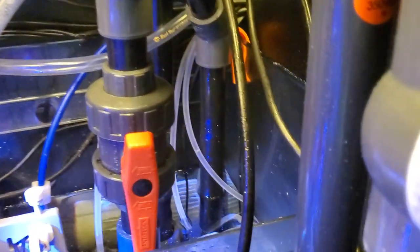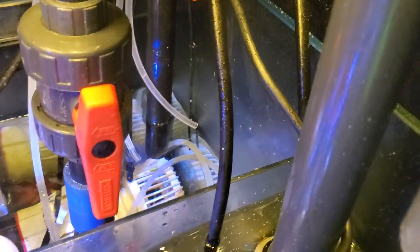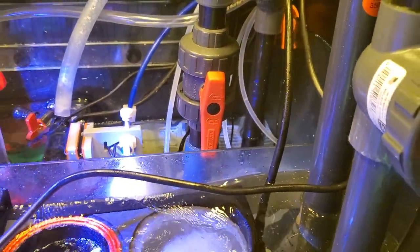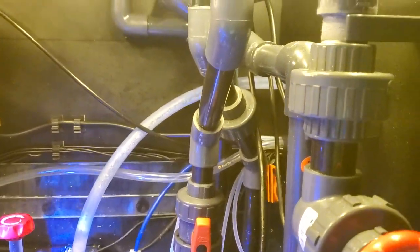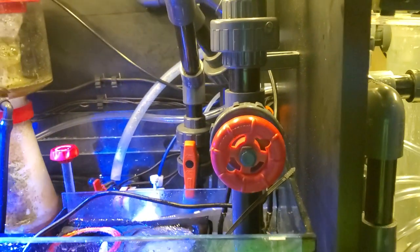What I actually did here was I ran the output of the UV directly into the intake of the pump, so that way I'm not just recirculating the same water over and over again. That ended up working out pretty well. I'm just proud of that plumbing. I hate plumbing, but it's part of the hobby.